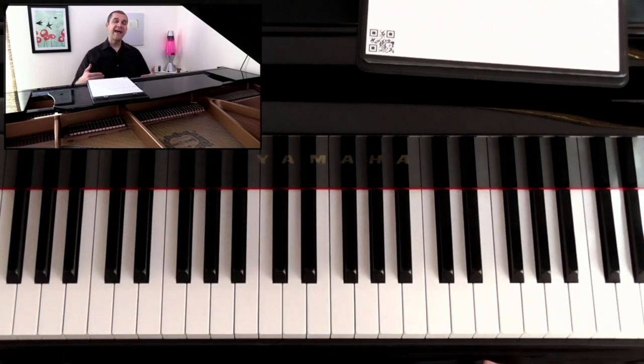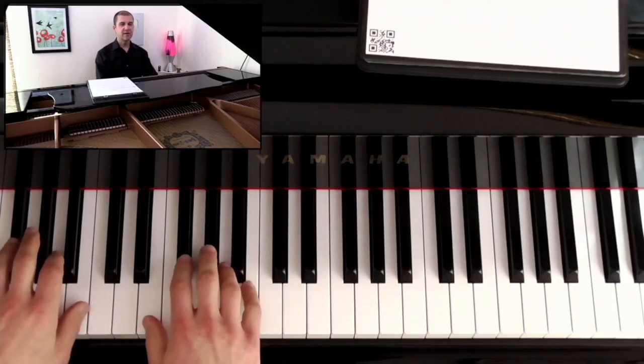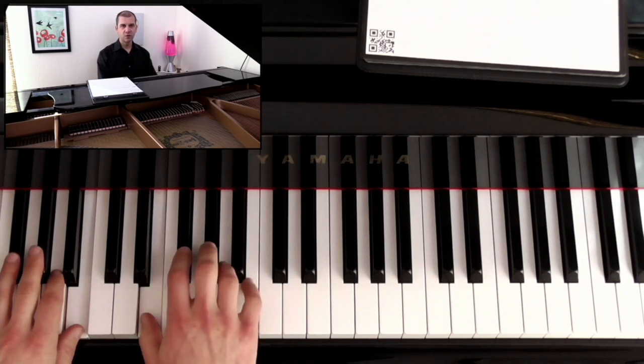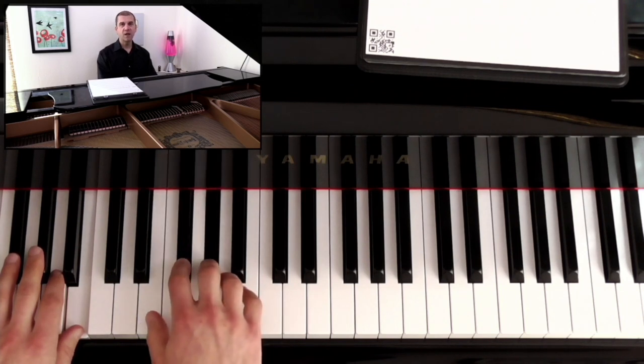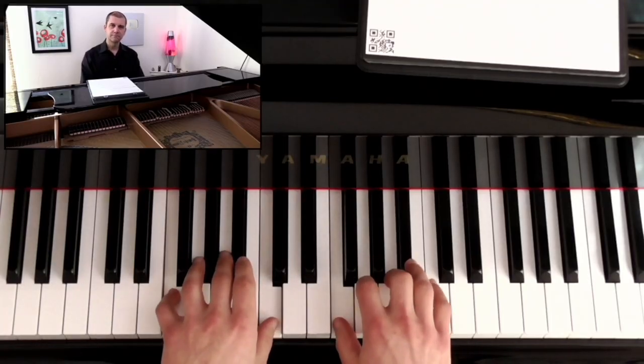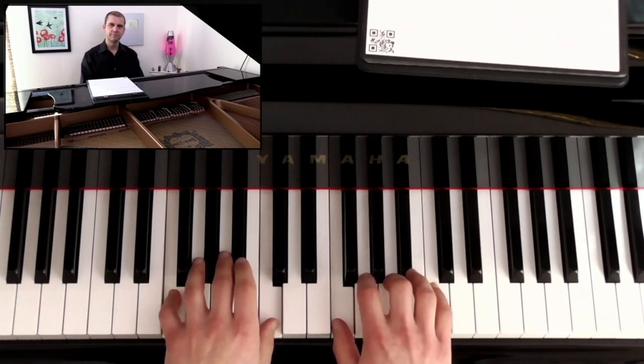A to O. Add cross-body knee taps if you are able — right hand to left knee, left hand to right knee, alternating from note to note of the scale. Sounds like this: A to O. One more time, A to O.